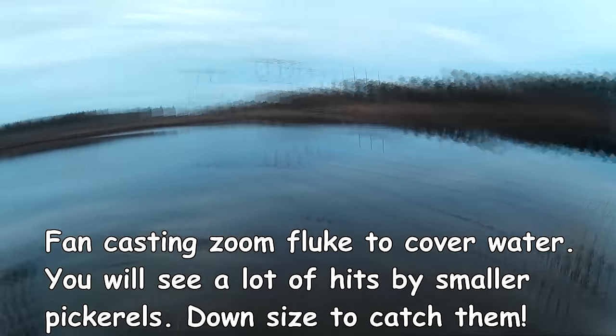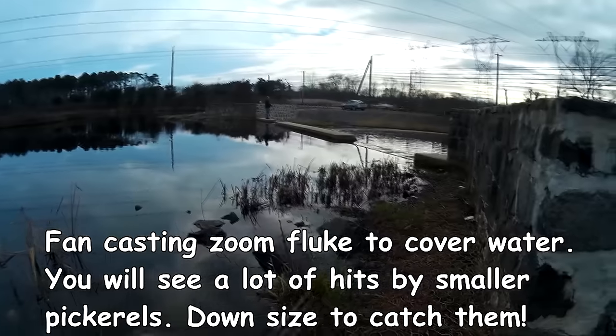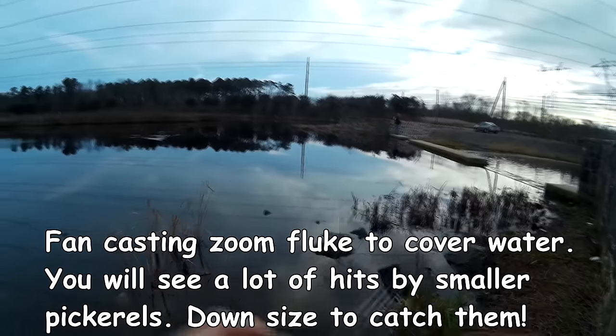So what you guys saw there was that I was casting a fluke and I was trying to set the hook but I couldn't set anything. Those are usually smaller pickerel, and if you want to catch a lot more pickerel than I do in these videos, all you have to do is downsize and you'll catch a lot more.